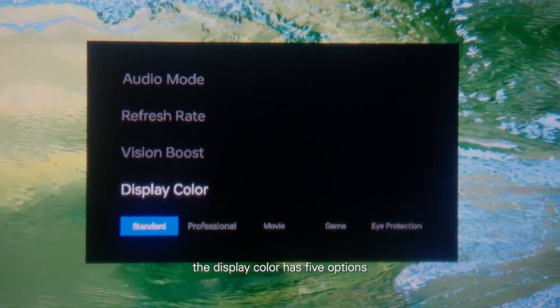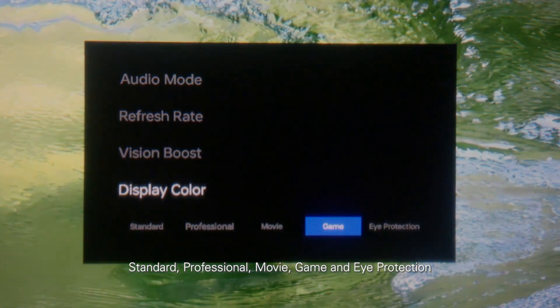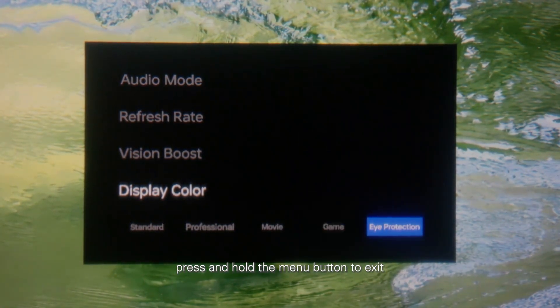The display color has five options: standard, professional, movie, game, and eye protection. Press and hold the menu button to exit.